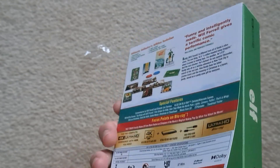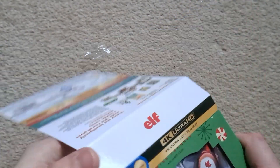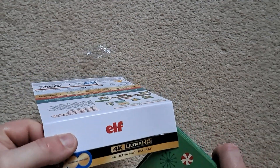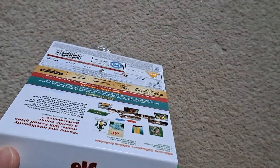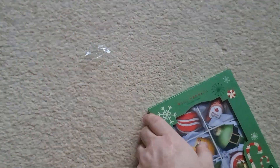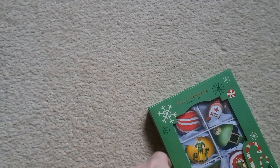So we'll take the actual J card off, hope it doesn't pull the whole thing off with it. It actually came off alright, and it's sort of a nice glossy thick J card — it's usually very common, not sure why.